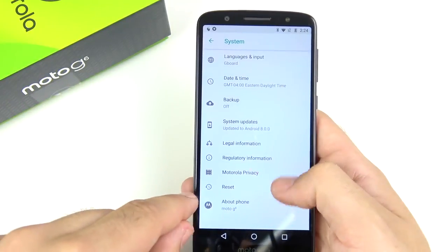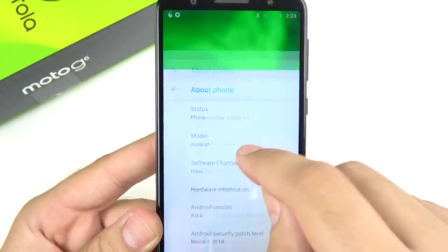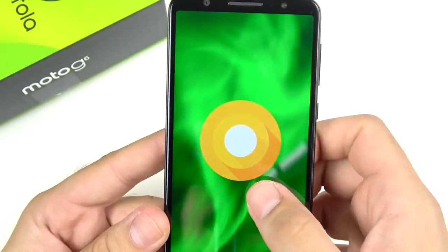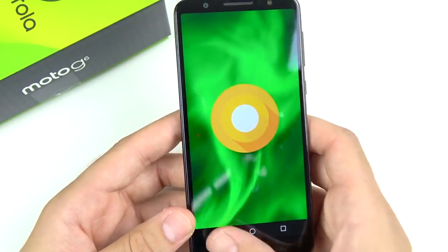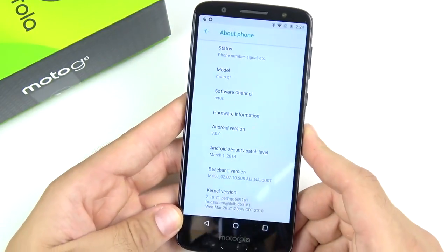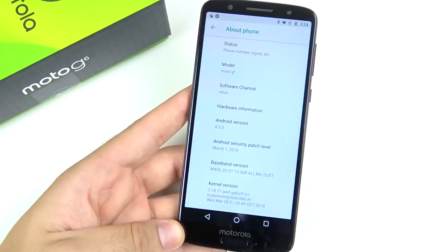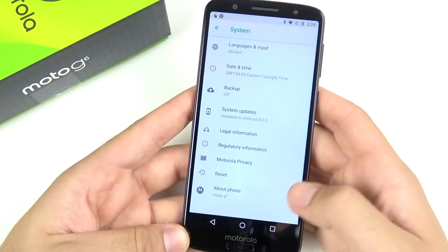Scrolling into system settings and going to 'About Phone,' this phone rocks Android Oreo 8.0 out of the box. This might get an update to 8.1 if it hasn't already, and it should be updated to Android P later this year. Moto hasn't been as frequent with updates as they used to be, but it will still run a pretty current version of Android for quite some time.